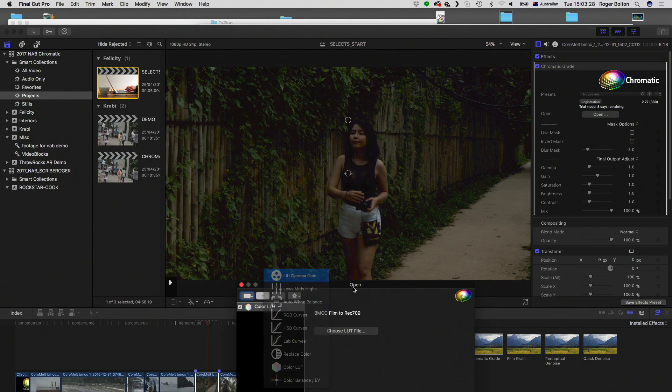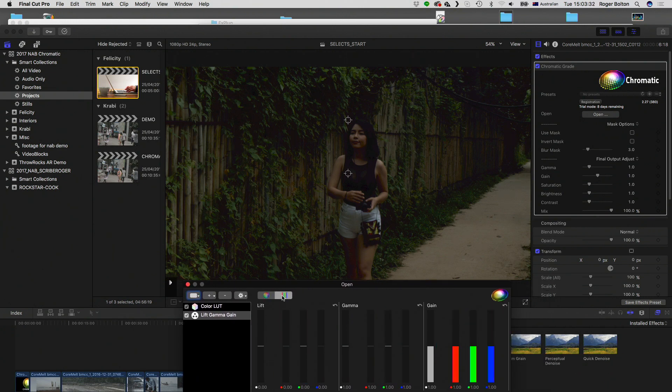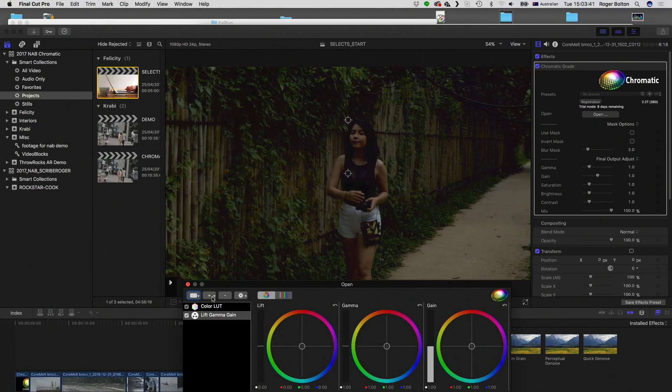Of course, we've got your standard wheels for lift, gamma, gain — or bars for that — which work as you would expect. We've also got lows, mid, high wheels. So I can just push the highlights towards whichever direction I want. The good old FCP7 color wheels return, which other plugins also do, of course.